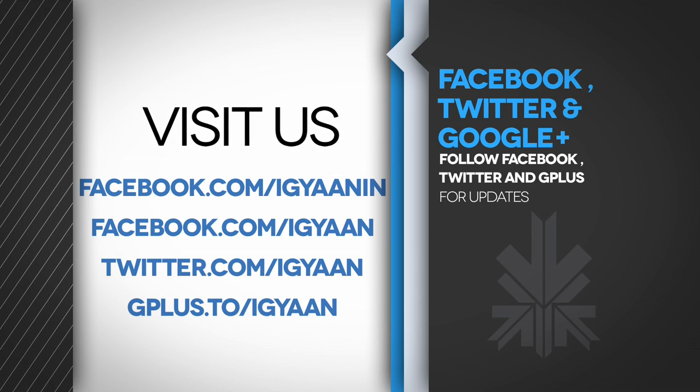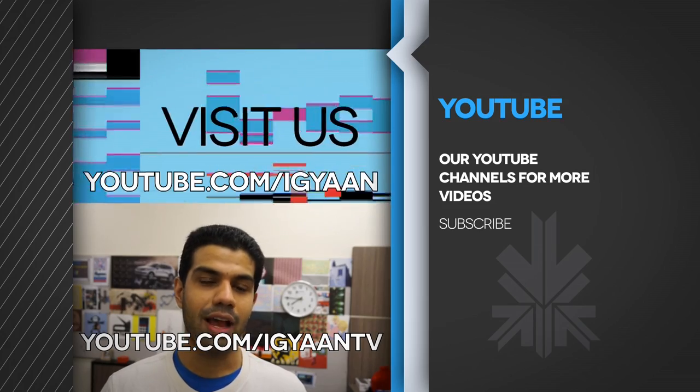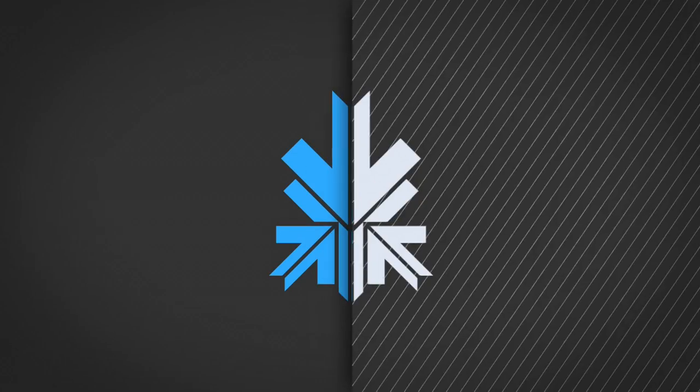You can also catch us on Facebook, Twitter, and Google Plus. Check us out on YouTube at YouTube.com/IGAN TV for IGAN Networks. I'll see you guys in the next video — thank you for watching.